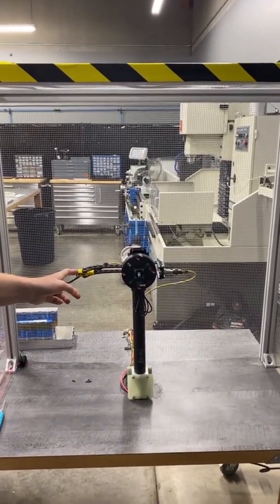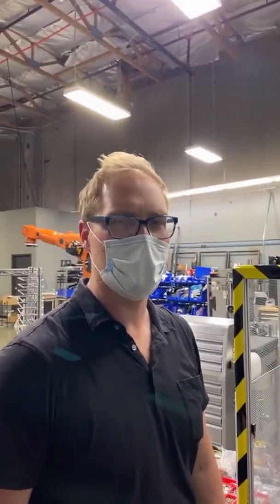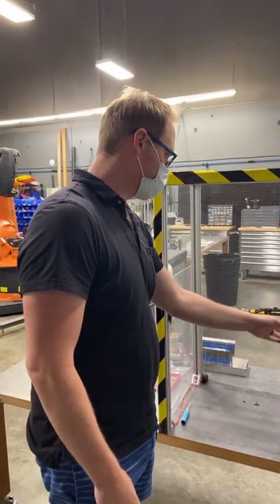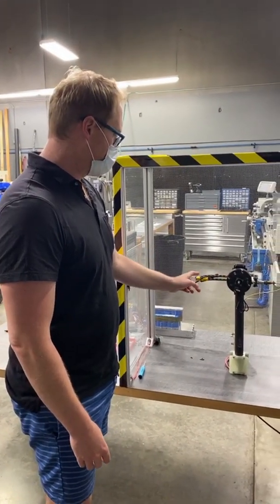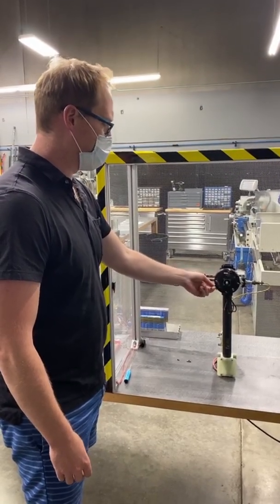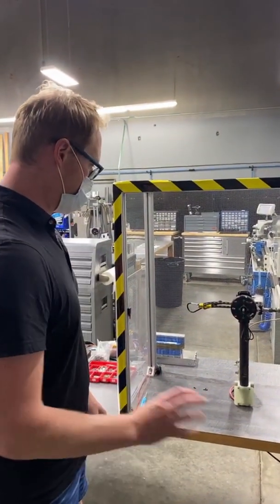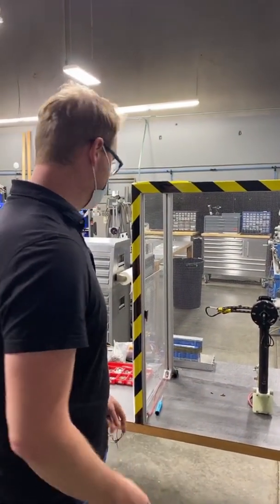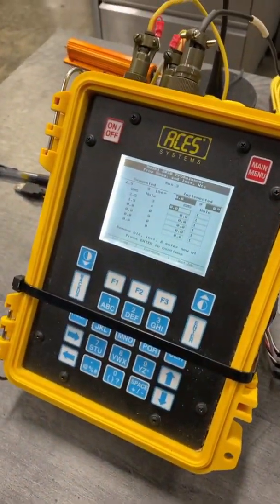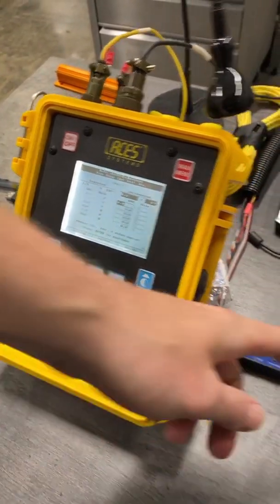This is a balancing system that would normally be used on a full-size helicopter or airplane. You bolt this on and mark the motor so you know both. It's got an accelerometer and a tachometer, and it's actually keeping track of the phase of the motor. So it tells you where to add weight after it measures. You run it up, you measure it, you see where it imbalances. And then it tells you where to add the weight. We have machined a bunch of stainless weights.